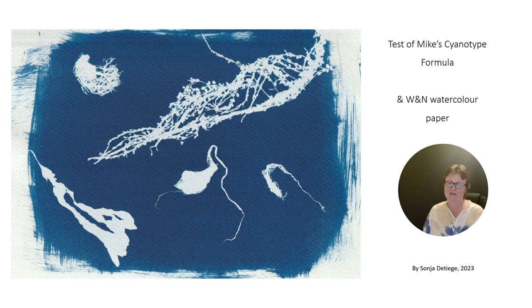Hello and welcome to my short presentation. Today I want to talk about Mike's Cyanotype. I tested his new formula, the one without ammonium. Finally I got the ingredients. I waited a long time for this.